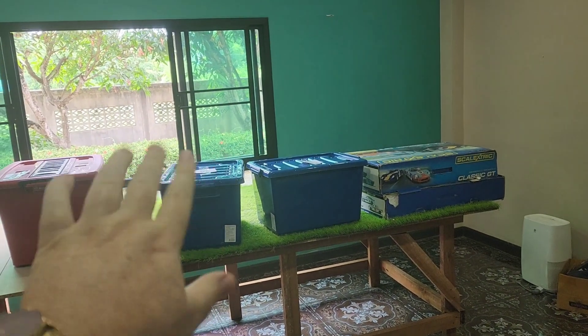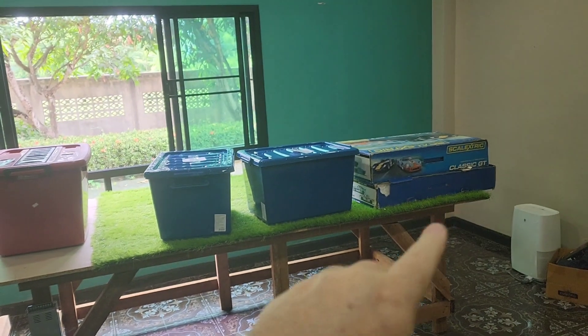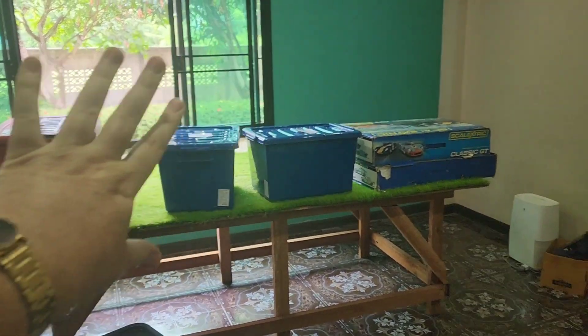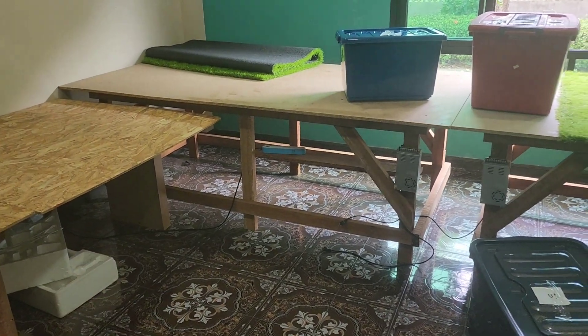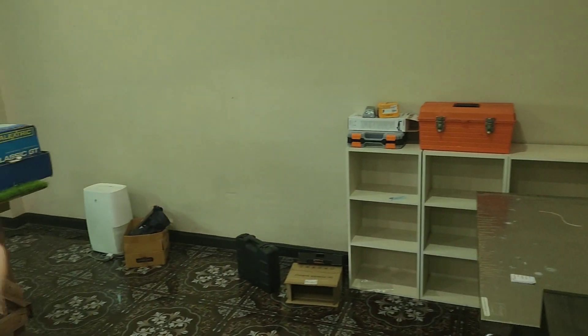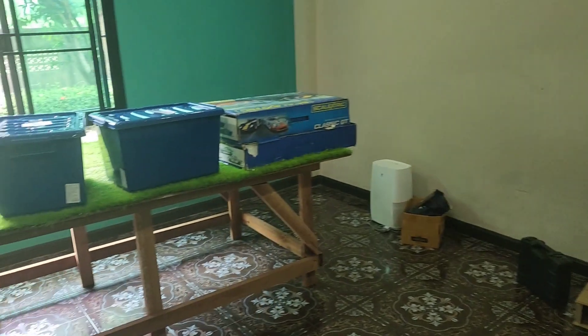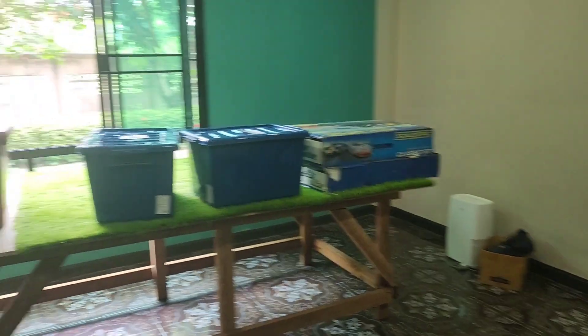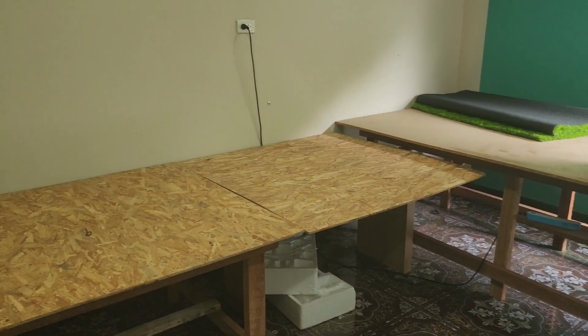So those two tables — one long and one short — will fit on that wall. There's no window on that wall, so the other nine-foot table will be on the adjacent wall, and then on the wall to your right when you walk in the door will be the other four-foot table. It'll be a kind of U-shape with a short run, a very long 13-foot run, and then another pretty long nine-foot run, looping back like a giant U-shape.